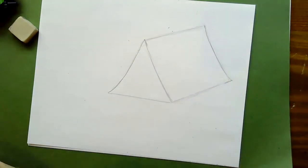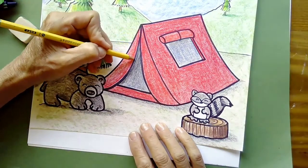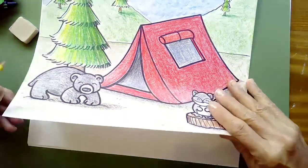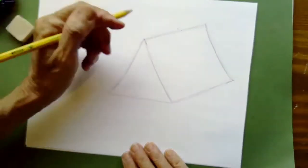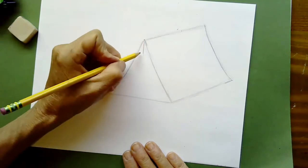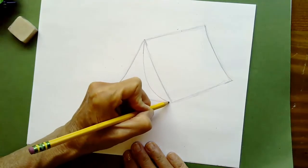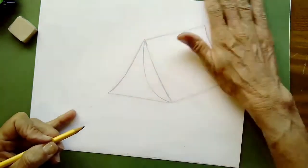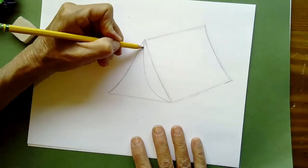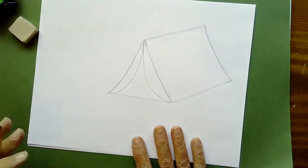If you look at the door, it's like there's a zipper and two flaps have opened up. To draw that, draw a line coming down from the middle, then swoop it around and connect it at the bottom corner on one side. Then swoop around and connect it at the other corner.